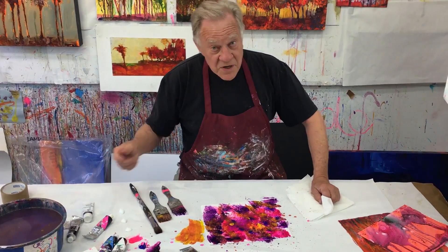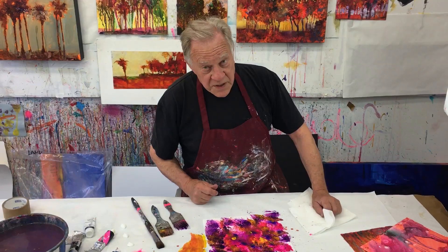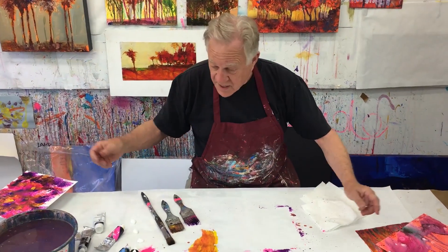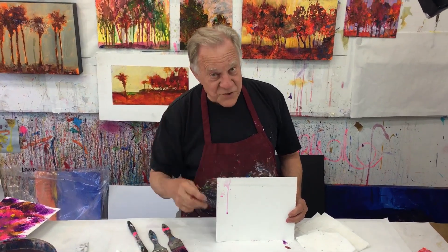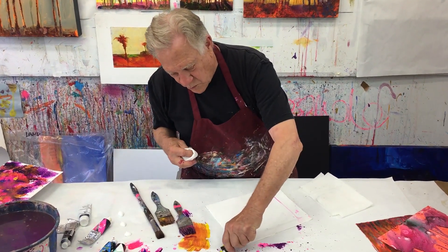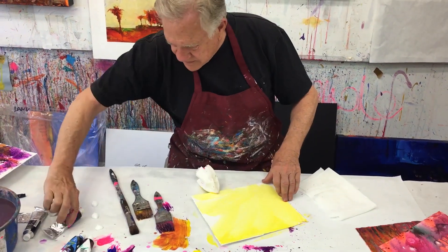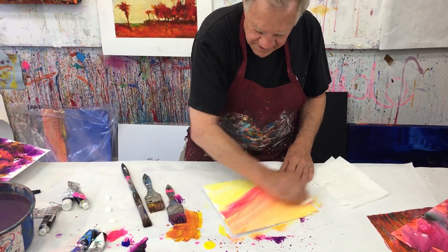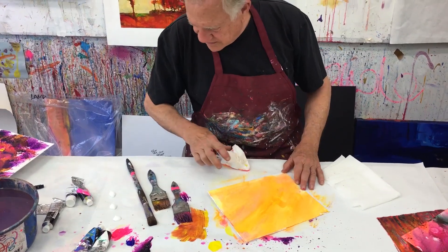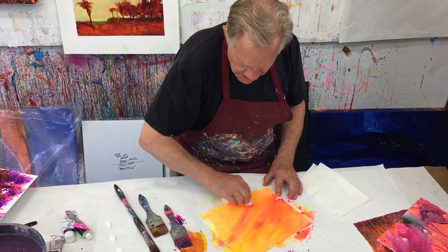Now we're going to let that dry and move to the other technique — the drip tree. One of the things I like to do is wipe a color over the entire surface. I'm even going to take a little bit of hot pink — that opera. Crazy stuff, right? More yellow. Acrylic. I'm going to add more opera. Make it crazy, don't make it normal. Anybody can do a normal painting — let's have a little more creativity.